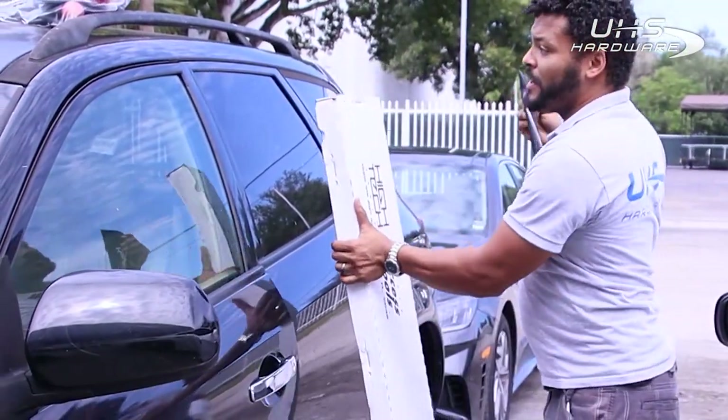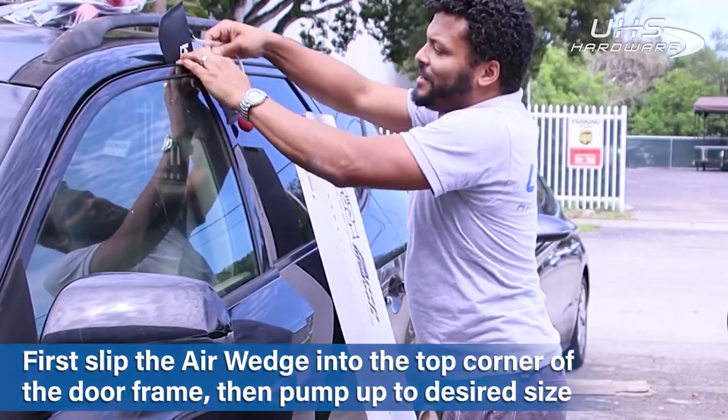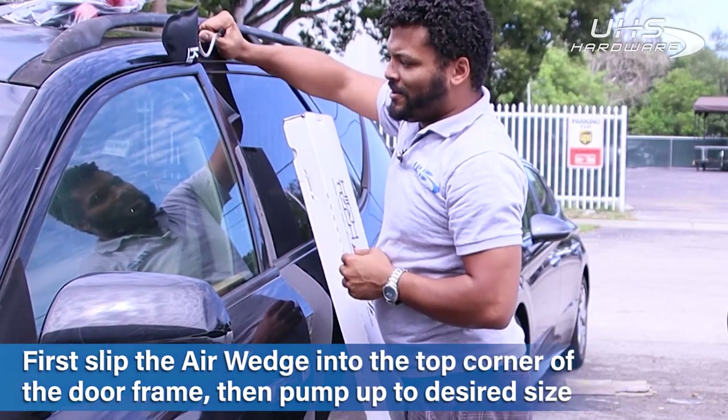Using these tools, I'm just going to be slipping it in here to gain access to the vehicle. I'm going to wedge it in there with a couple quick pumps and get a little gap.